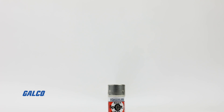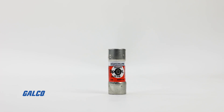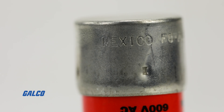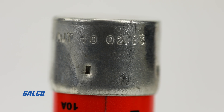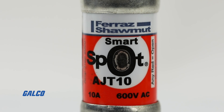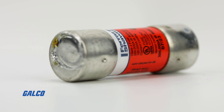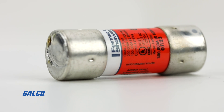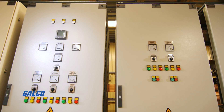Mersen's AJT series of Amptrap Smart Spot fuses provide maximum circuit protection with additional updates to their already trusted design of fuse products. These updates include a visual open fuse indicator and advanced material technology that allows these fuses to provide optimal protection in harsh industrial environments and ensure fast arc quenching.